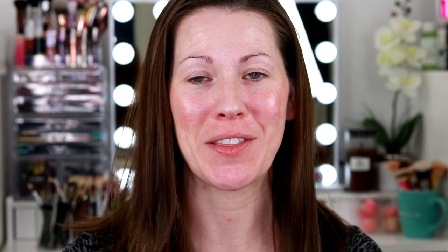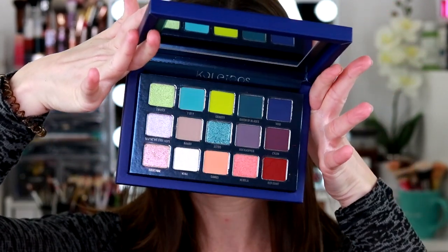I was so excited to get this in the mail that I really shouldn't be filming right now — I probably should be getting ready for bed because it's getting late and I have to work tomorrow. But I want to film with this so bad. This is the Club Nebula palette, a collab between Aniela Gamikvist and Kaleidos, and this palette is so pretty. I haven't done anything with it except swirl my fingers in the shimmers, and I touched the green matte because look at that beautiful lime green — it's gorgeous.